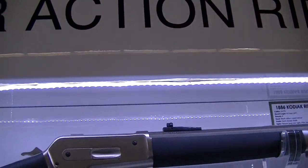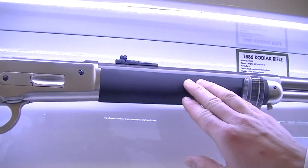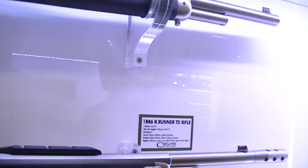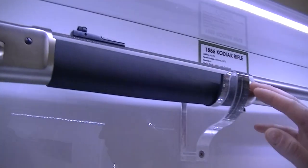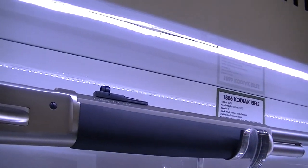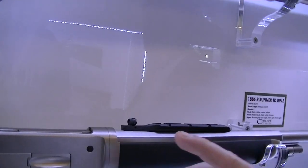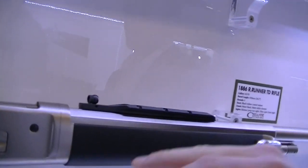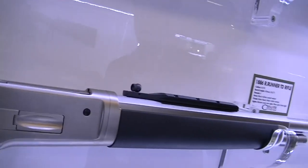Here is the bigger lever-action. We have the Model 86 — the Kodiak model and the Ridge Runner model. It's essentially the same gun. It comes in .45-70 calibre — a big calibre. The difference between the two rifles is that one is a takedown version, which is good for hunting because it's easier to carry — a backpack rifle.